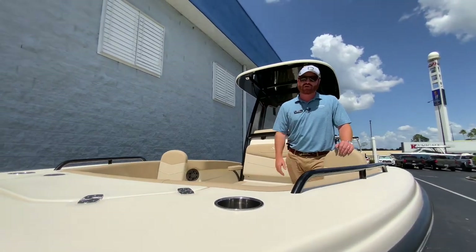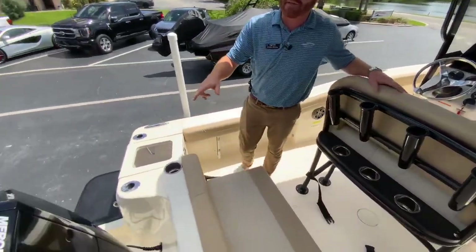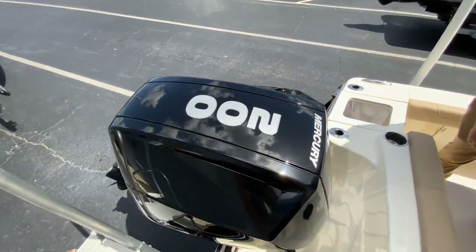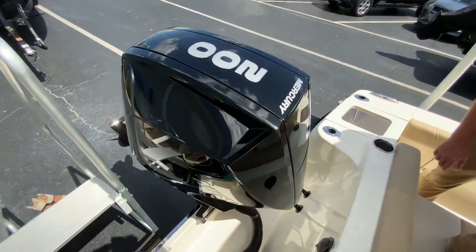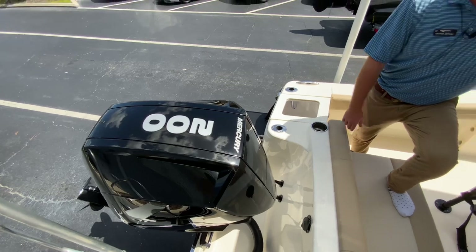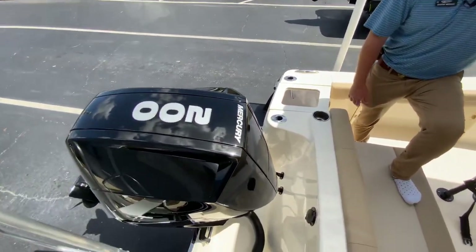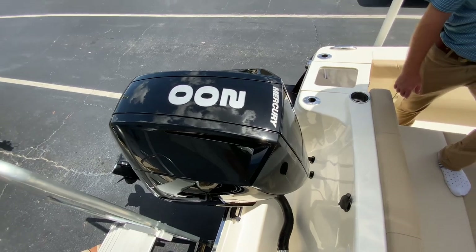Why don't you climb aboard and I'll show you some of the features of this beautiful 2023 Scout 215. Back here on the transom, you'll see Mercury's V6 200. This is the Cadillac of 200 horsepower motors you can put on a boat — silent running engine. You can put thousands of pounds of weight in this boat and it'll still pop up out of the hole like it's empty.